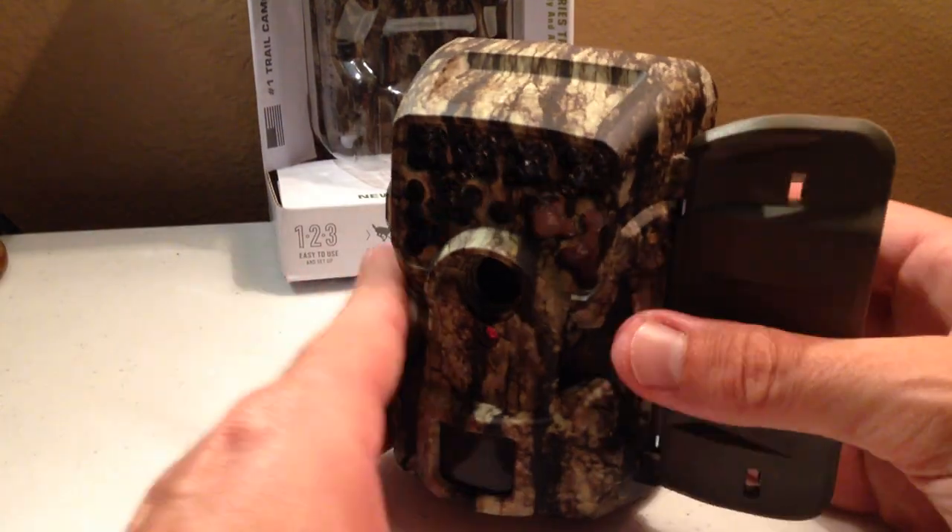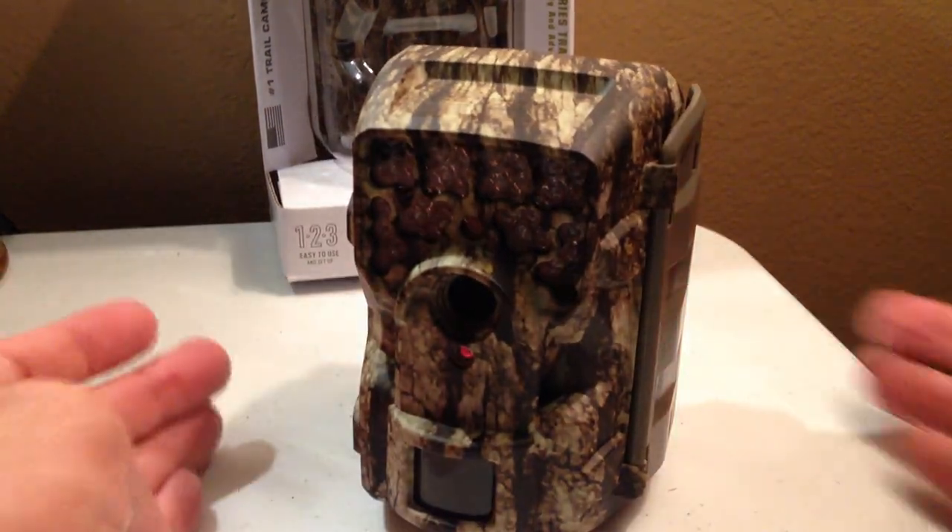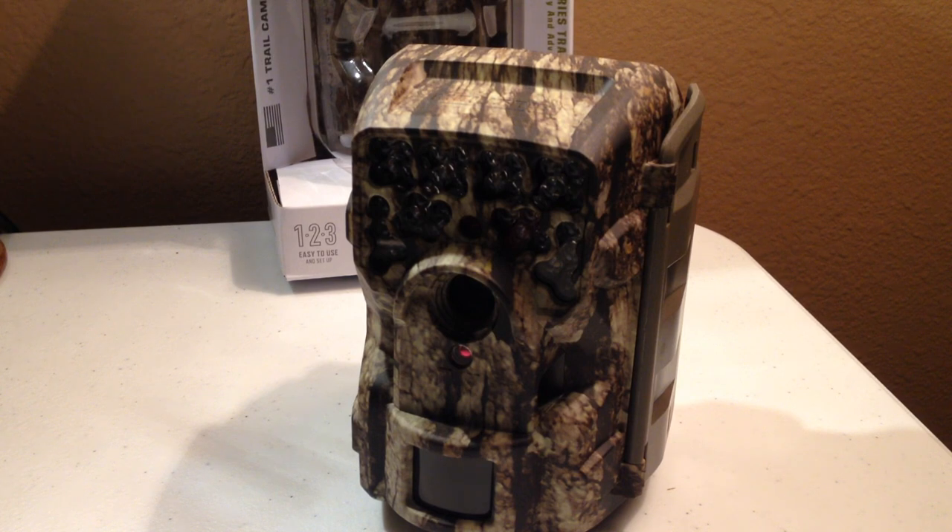So that's just a quick run-through of how the setup works on the camera. If you have any questions or if you're having trouble with it, let me know. I'm happy to talk to hunters and help you out in any way I can. Hope this helped. Thanks.